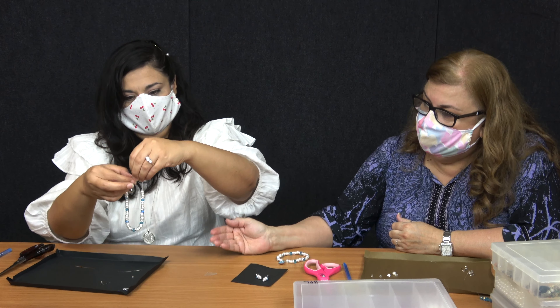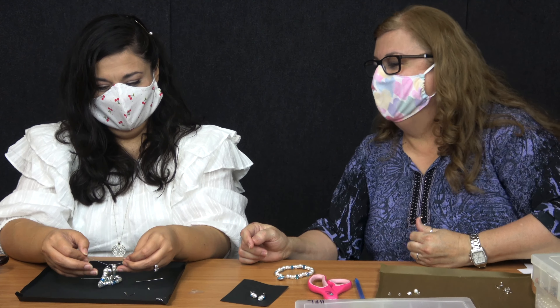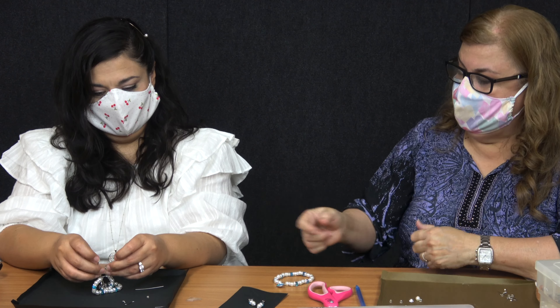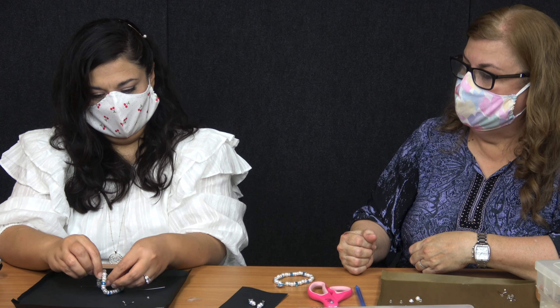Hold on to them because they might fall. So now we're going to do another tie. On that one you're going to pull it a little bit tighter — not too much because they will break.